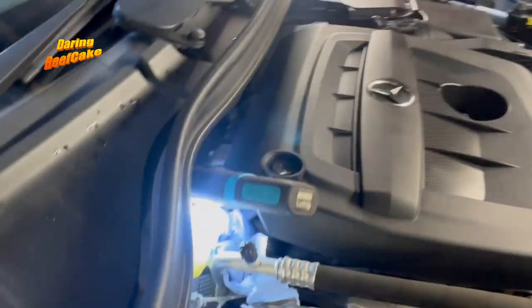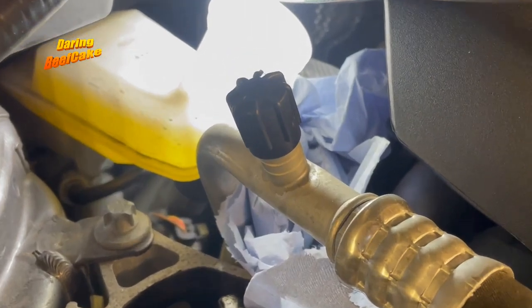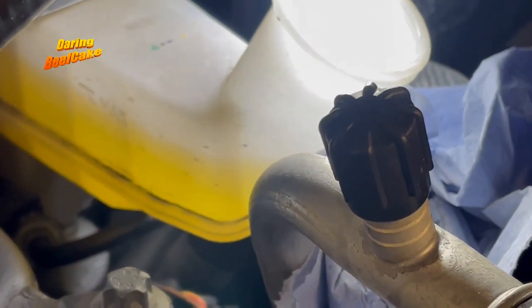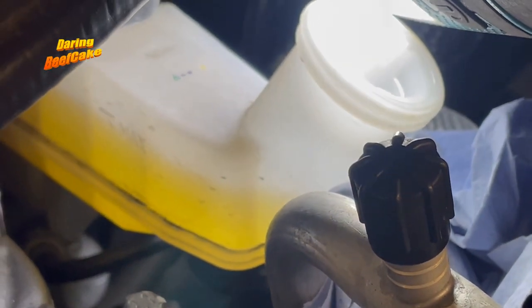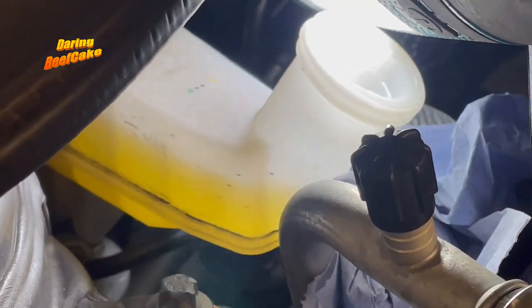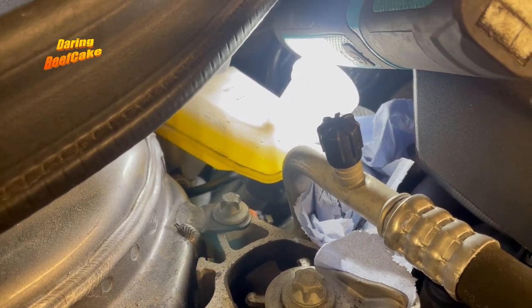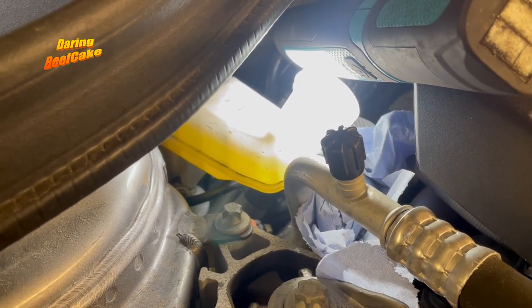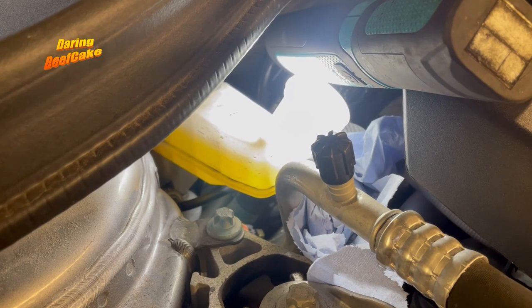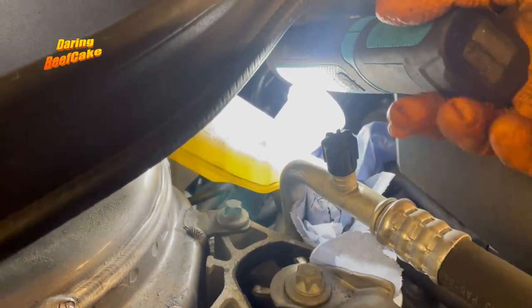Now the brake fluid may have gone down a little bit — not much, a little bit from the max mark there. I'm not going to top it up to the max because the front pads are wearing out a little bit as well, just a tiny bit. So I'm going to leave it like that.